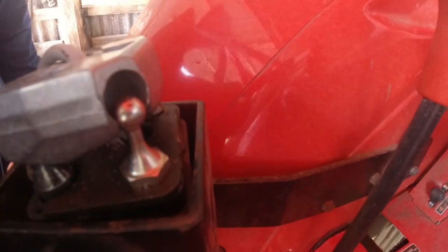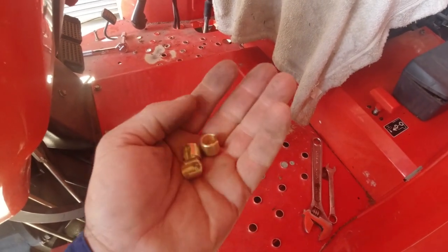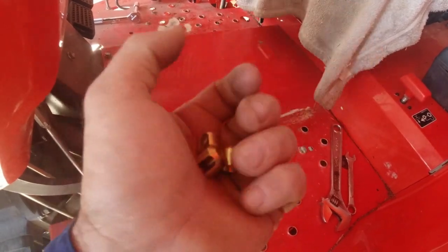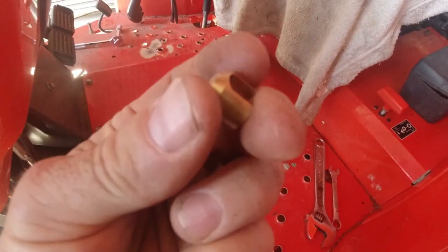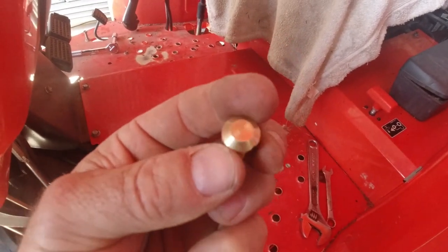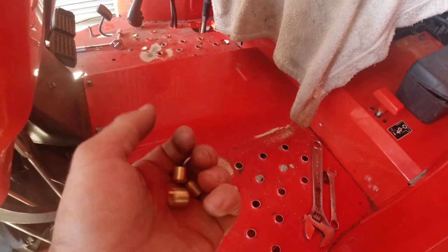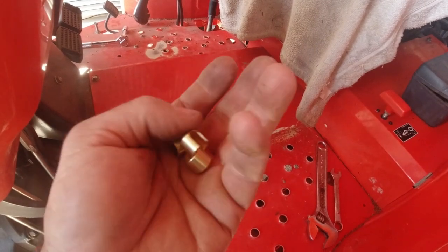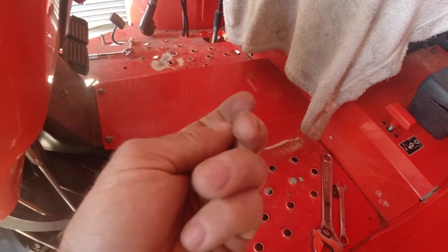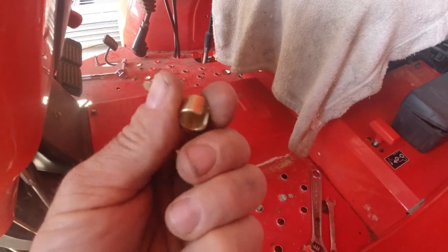I know for a fact that Kubota are aware of this issue, because what they've come up with are these brass bushes - machined out of brass - and they sell them as an aftermarket replacement for those nylon bushes. They're not cheap: $33 each, so for the three of them it comes to $99, say $100 rounded off with GST. That's the way to overcome it.